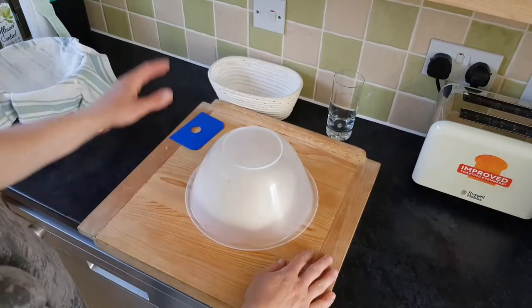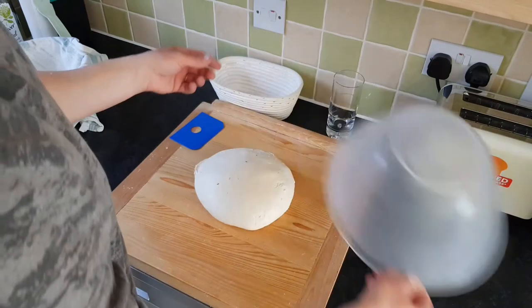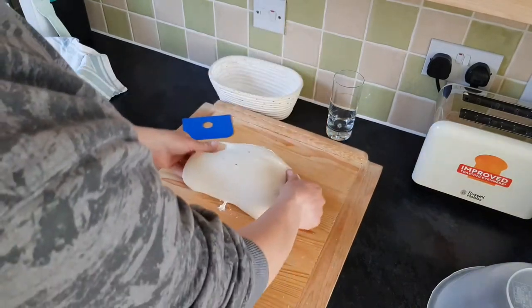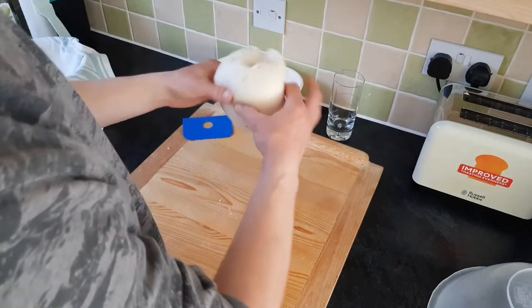Past five minutes, we've already got the banneton prepared. We're going to do a fold and stretch like this. We've developed the gluten structure so it's stronger and holds the shape.